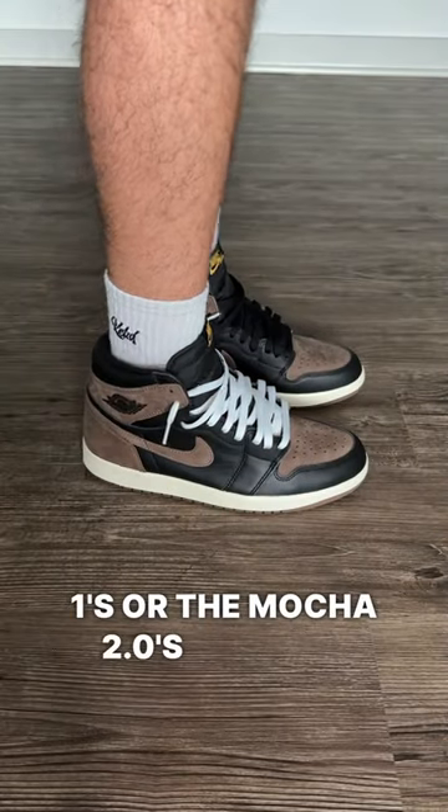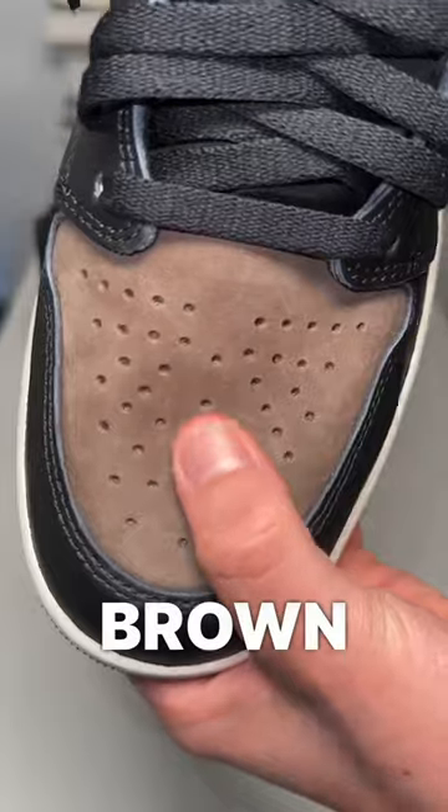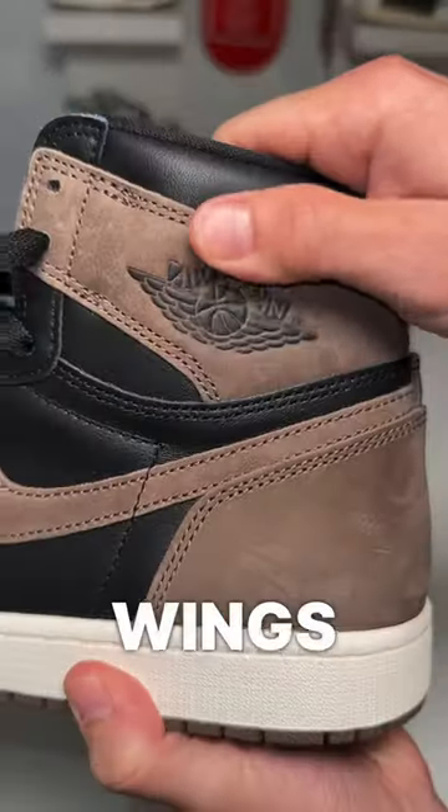These are the Palmino Jordan 1s, or the Mocha 2.0s, and this is what to expect from them. All the way around the shoe is a soft black leather with brown suede that does get marked up easily. They have the Jordan Wings logo on them.